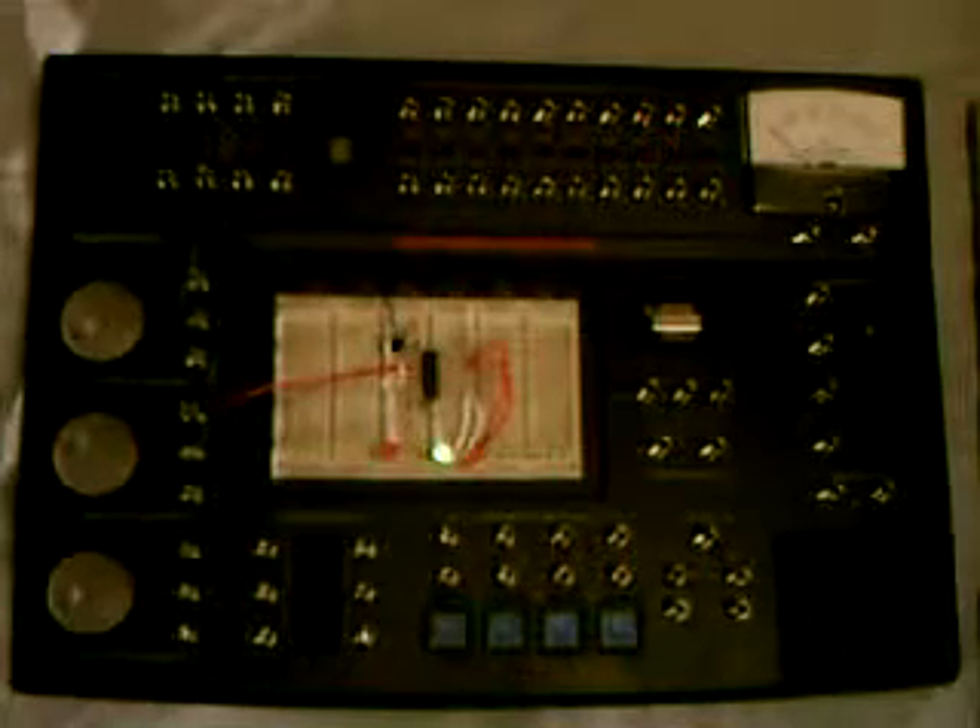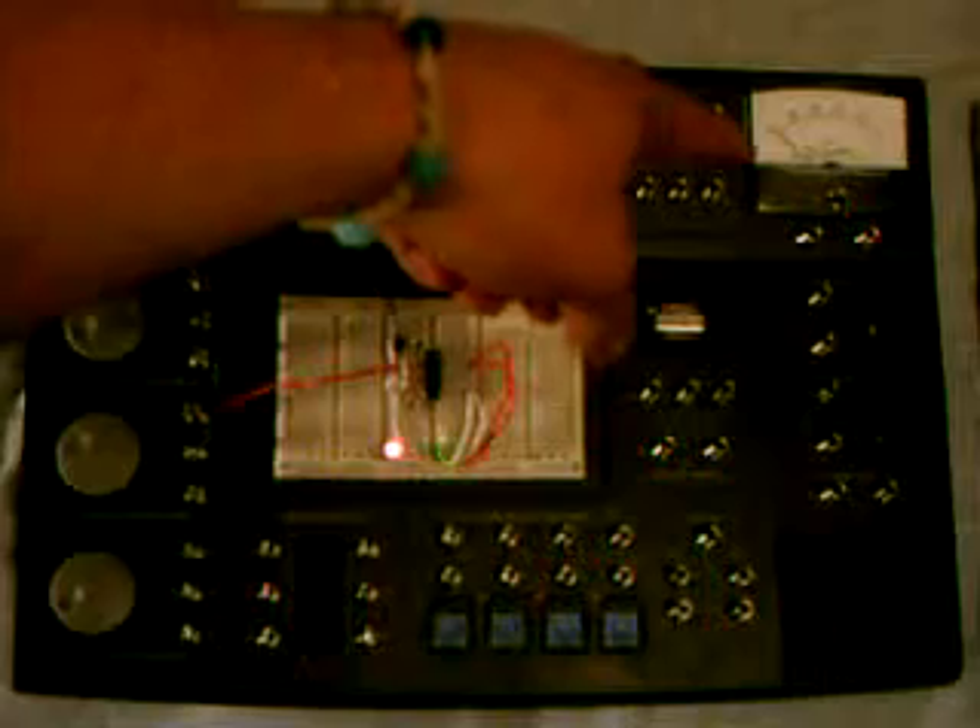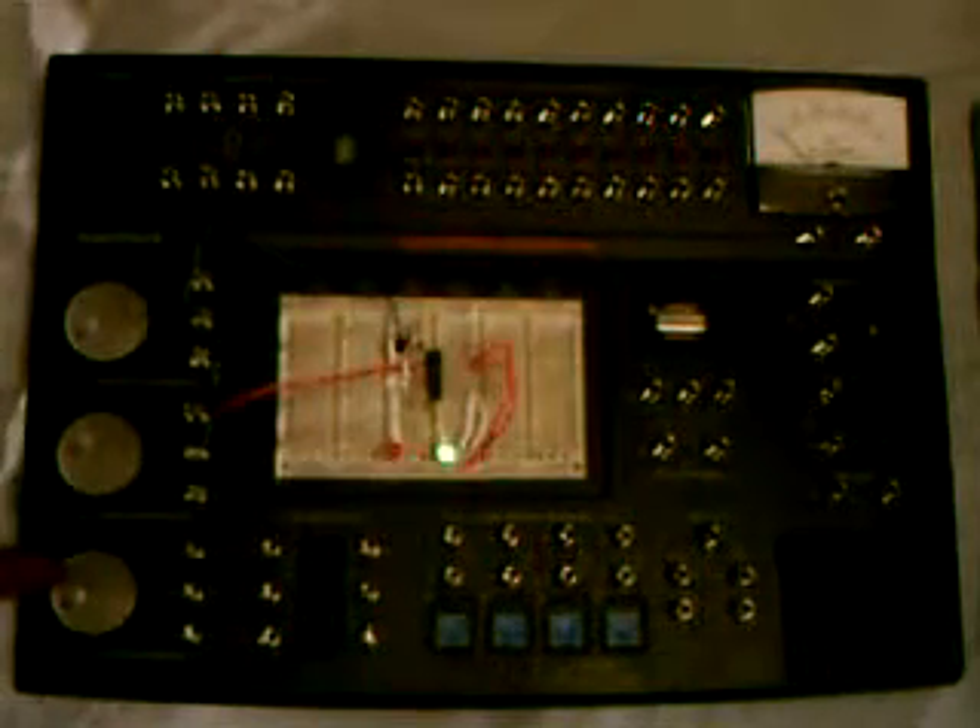I think $70 is a really good price for this because it comes with so many components. You got a voltmeter there that would cost $20 at Radio Shack. You got three potentiometers here — that would cost probably $2 to $5 each. I think it was a really, really good deal.